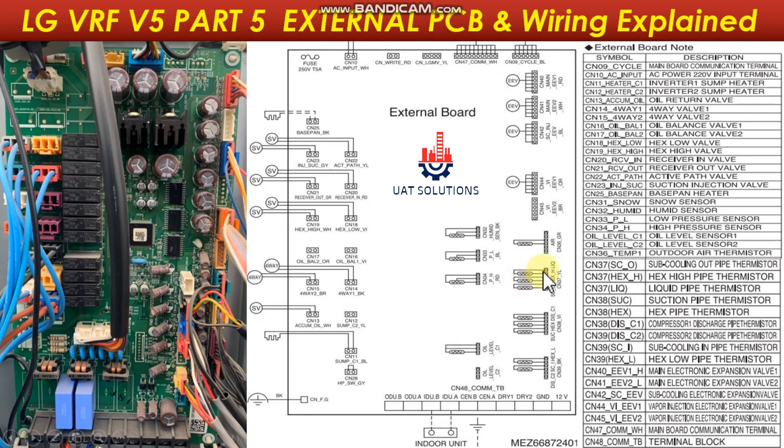The liquid pipe thermistor is connected at CN37 LIQ. The high pressure sensor is connected at CN34. The low pressure sensor is connected at CN33. The humidity level sensor is connected at CN32. The outdoor air temperature sensor is connected at CN36. The vapor injection electronic expansion valve is connected at CN44. The sub-cooling expansion valve is connected at CN42. Main electronic expansion valve 2 is connected at CN41, and main electronic expansion valve 1 is connected at CN40.